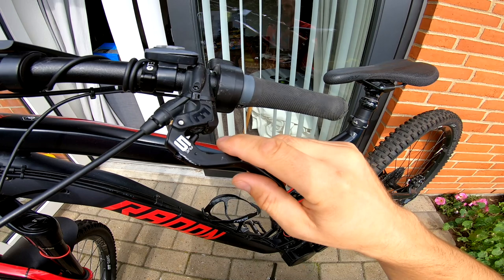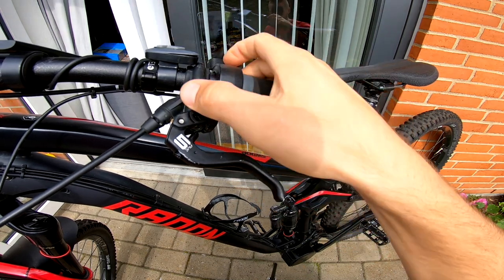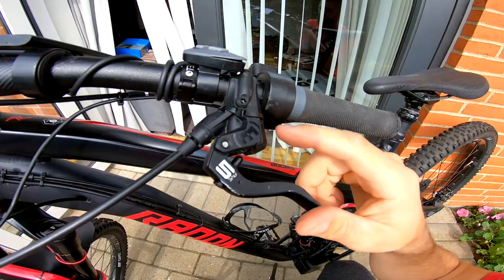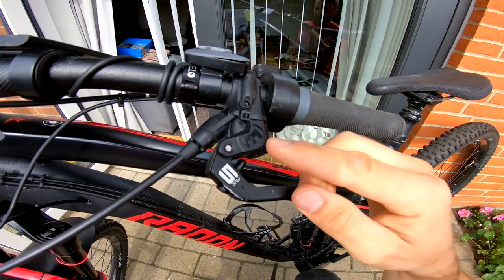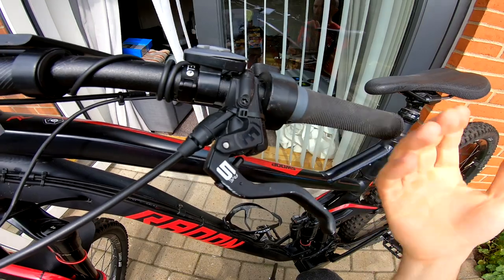The key issue with Magura MT5 brakes is this plastic zip tie here. When you press the brakes to the end, the entire plastic cover flew away. That happened one day before I was going to Hafjell bike park in Norway.